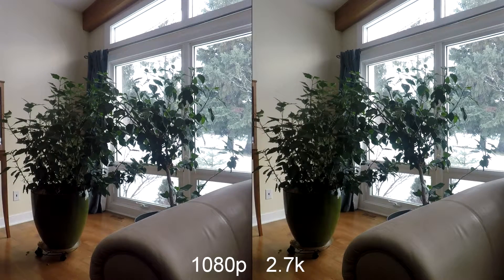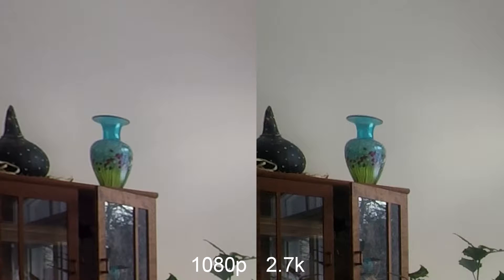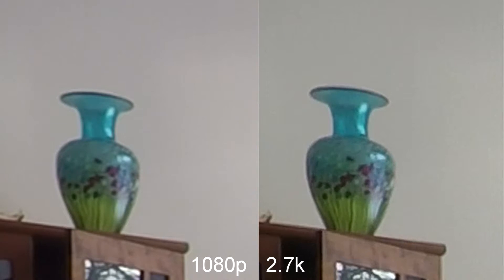Here we can test 2.7k and 1080p side by side and zoomed in. When rendered in 2.7k quality, the 2.7k image looks a lot smoother and clearer than the 1080p image.